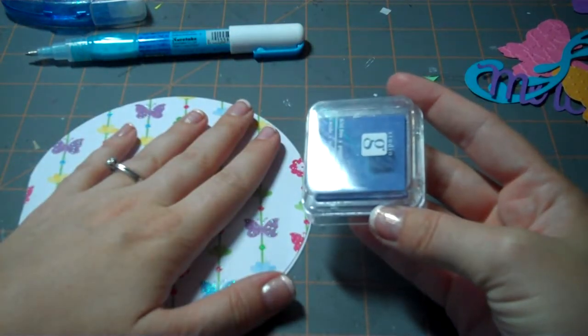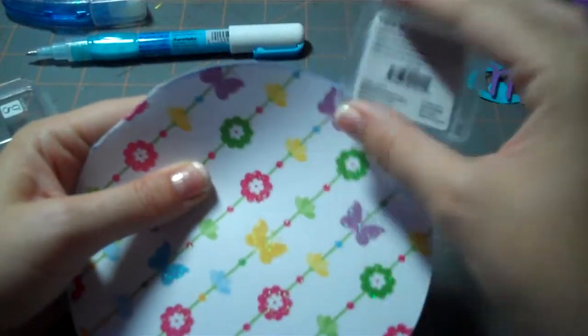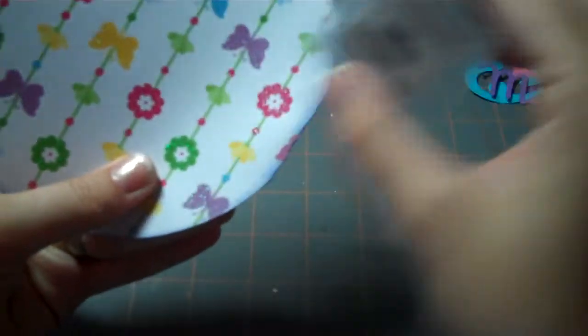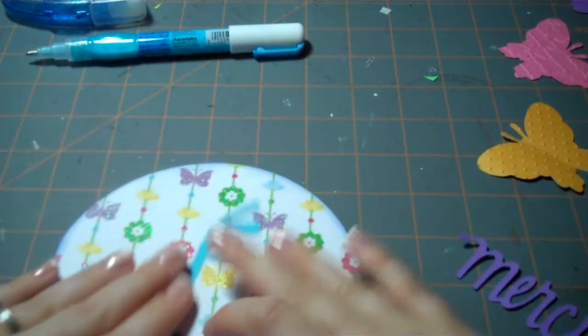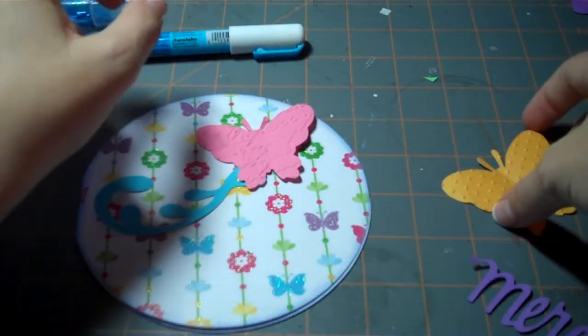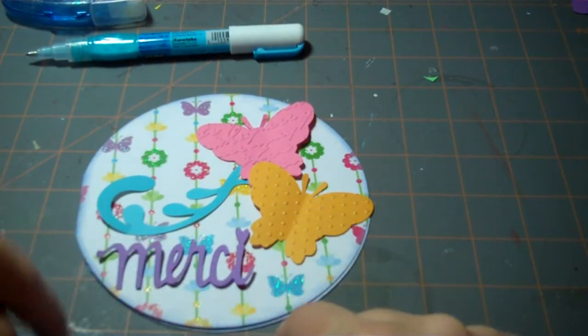The first thing I'm going to do is add texture to the card by inking the edges. I'm using a chalk ink — it's a Studio G $1.50 stamp pad that I picked up at my local scrapbooking store, Precious Memories, out in Langley, B.C. And that is all edged like that. The vision is I'm going to put this like this, then put the butterflies like that, and then the Merci is going to fit just down there.